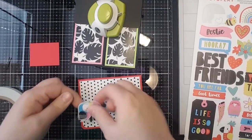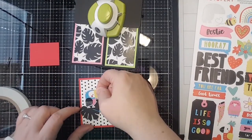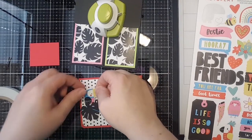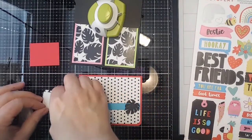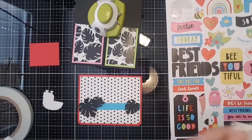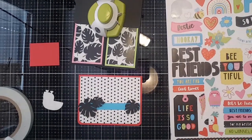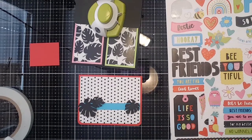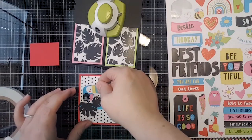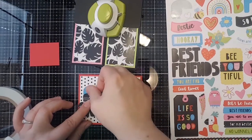I really like this toucan — I just think it's so cute. I haven't decided if I want to put it behind or on top... I think he needs to go on top. I'm going to add the easy tab foam to it for a little dimension. Ellen said that toucan is stinking cute — I agree, he's just fun! So we're going to put that toucan right there.